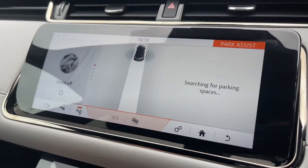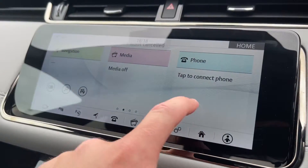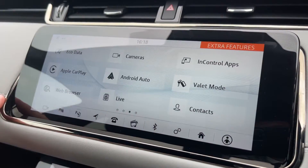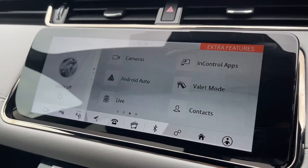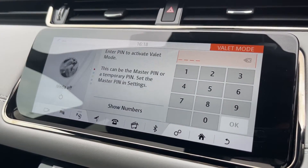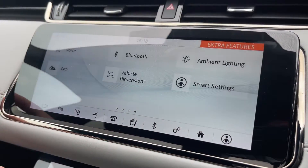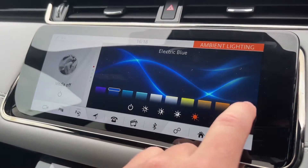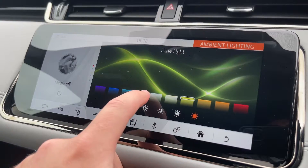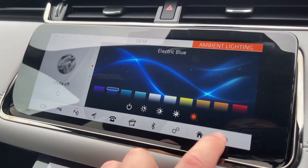This vehicle is also equipped with a park assist program where the vehicle will take control and park itself for you. We also have access to Apple CarPlay, Android Auto, and even a valet mode to keep your personal information and address safe when having the vehicle valeted. We also have access to configurable ambient lighting with a wide range of colours to choose from, making it very easy to set your personal preference within the vehicle.